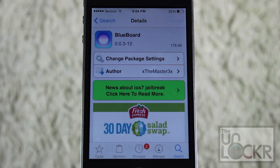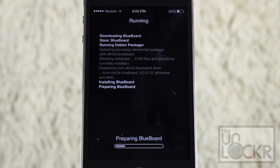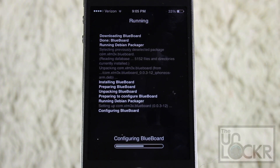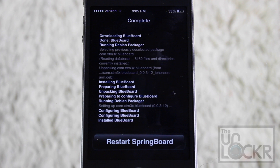Tap install on the top right, confirm on the top right, and let it download and install. When it's done, just tap restart springboard and wait for your phone to restart.